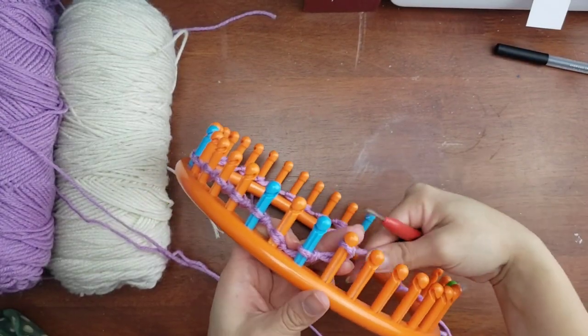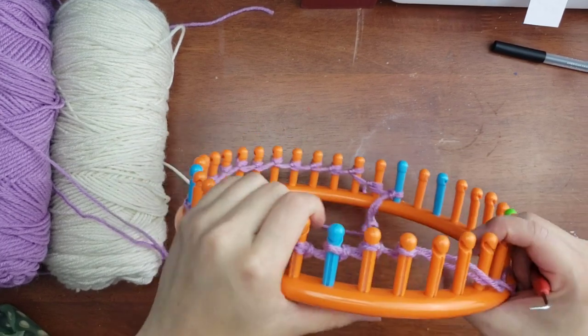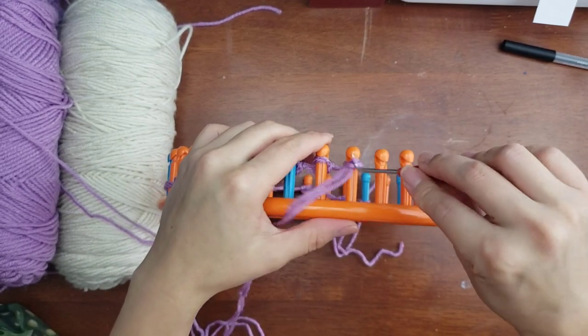I'm speeding this along since I already gave you a demonstration. Now I'm at the last peg. I always encourage you to watch the full process just to see if this is a project you'd like to achieve. Now we're moving on to our purl row.